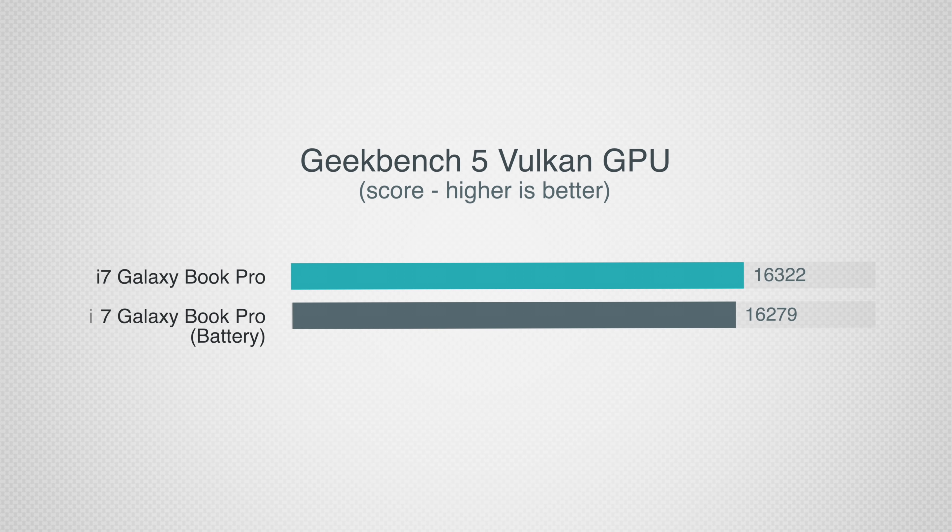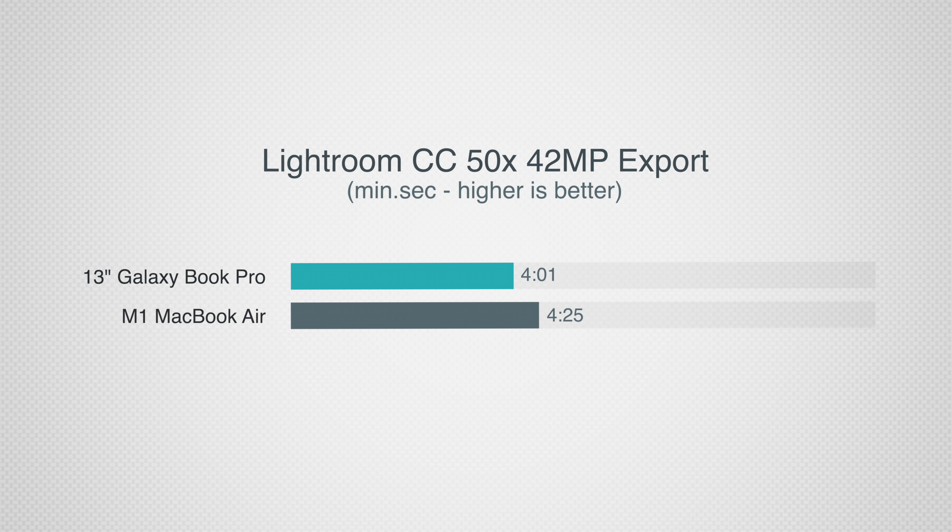The Intel Iris Xe graphics perform great — using Vulkan in Geekbench 5 we get around 16,000, and that also does not go down at all when unplugged. In Adobe Lightroom, exporting 50 edited 42-megapixel RAW images took 4 minutes and 1 second for the Galaxy Book Pro, compared to 4 minutes and 25 seconds for the M1 MacBook Air running the Apple Silicon version. The editing is just as smooth as the M1 MacBook Air, which I definitely was not expecting.